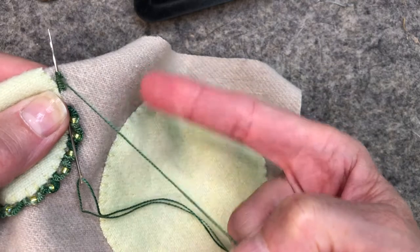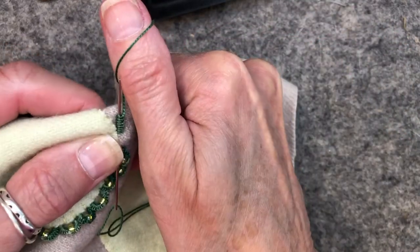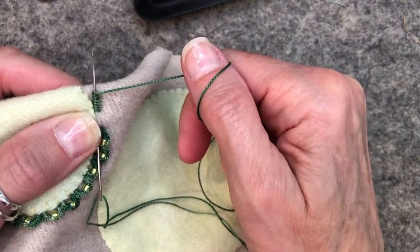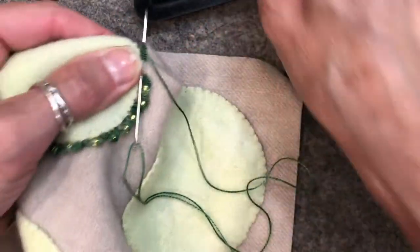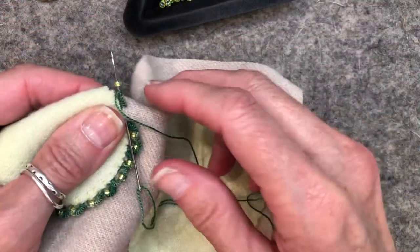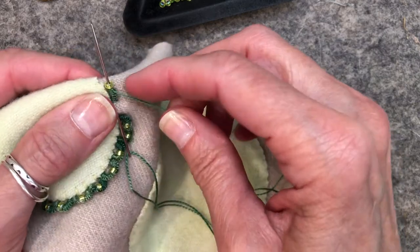You'll notice I'm doing it with my forefinger. Some people cast-on with their thumb — you can do it like that, it's just awkward for me so I do it with my finger. So I've got my cast-on here and I'm going to pick up a bead and I'm going to do eight more to form the loop.